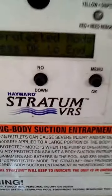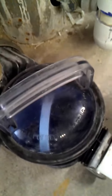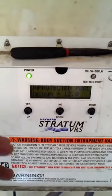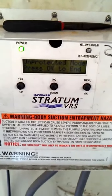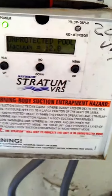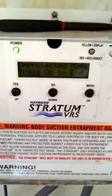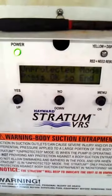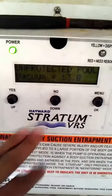So you'll see here, 15 minutes later the pump is primed. This is great for when you're trying to vacuum your pool or your spa. This will stop your motors from turning off if the pressure fluctuates — a great trick to vacuum your pool and your spa without any interruptions from your SVRS system.